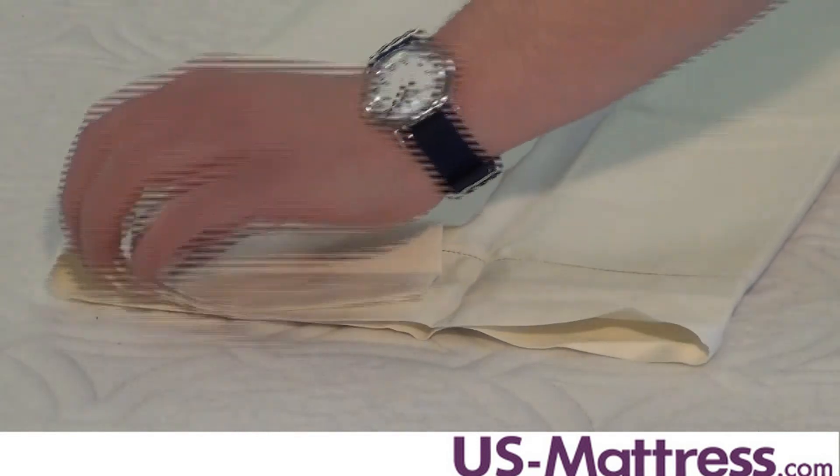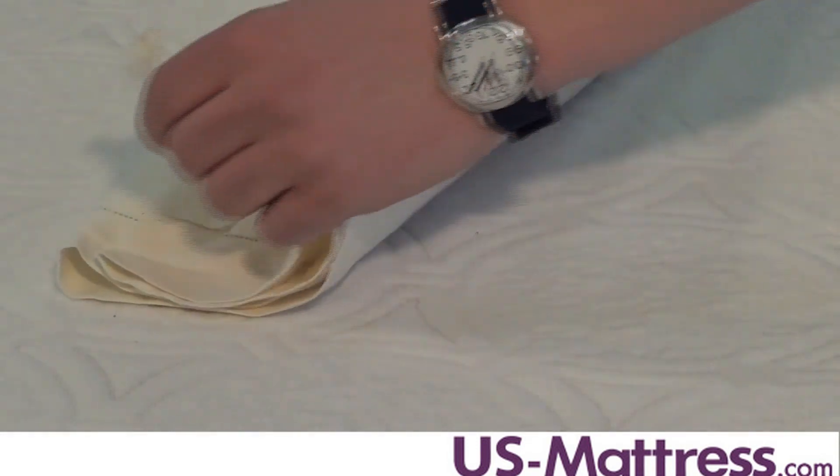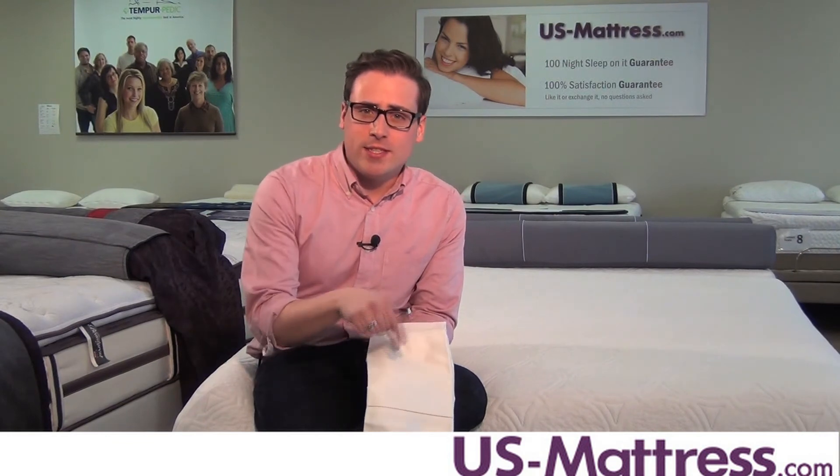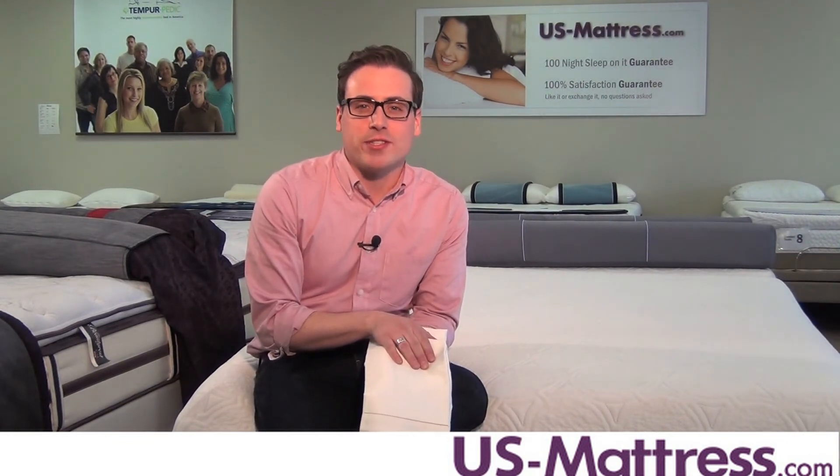It's machine washable and available in dark khaki, honey, ivory, or white. So if you're ready to take your bed up to the next notch, check out the Giotto Euro Sham from Sephira. I think you'll really like what it brings to your bed.